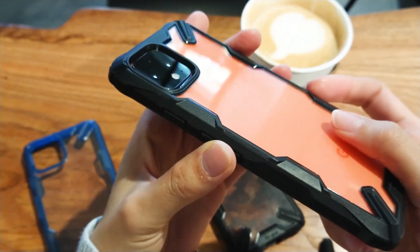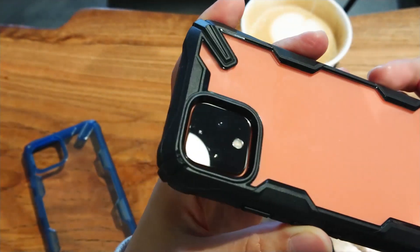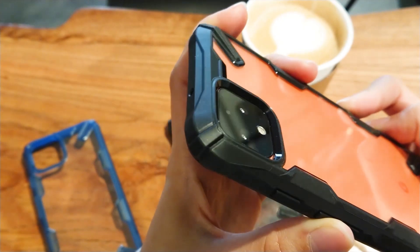Ringke always does buttons very well. I get an immediate response without much pressure and it's very clicky. The camera is outlined by a slightly lifted ring of TPU. The elevation is just enough to protect the camera when you place the phone on its back.